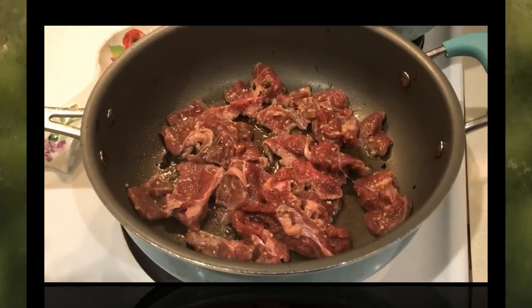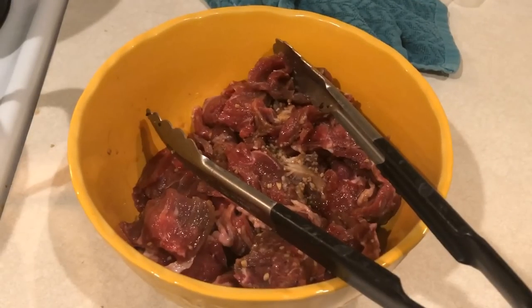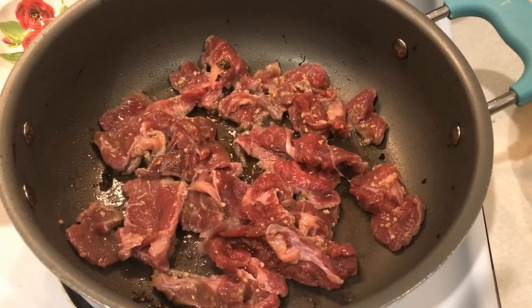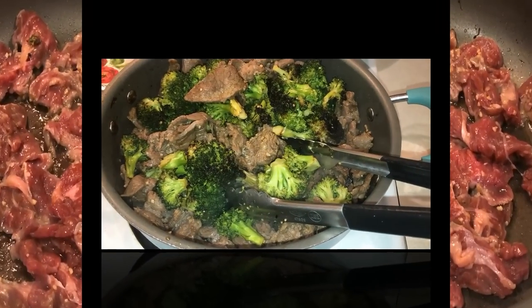While my broccoli is cooking, I went ahead and chopped up all my steak and I have it ready to go. When the broccoli is done, I'm removing it from the pan and adding the steak, cooking it in batches since I have quite a bit — about 12 ounces of steak. I wanted to make sure I cook it in batches, otherwise it cools your pan down and you don't get a real nice crispy texture on your beef.